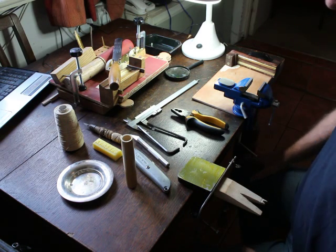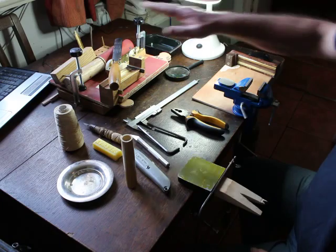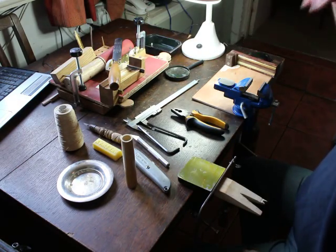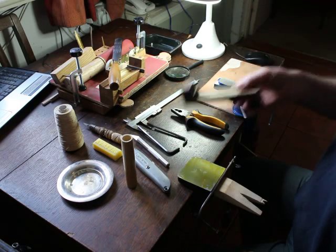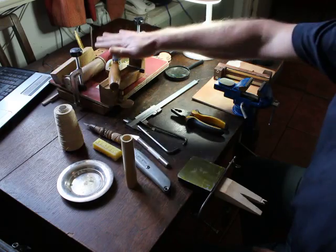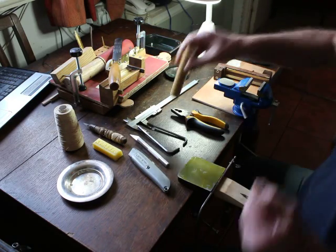I won't be using most of the tools in this kit for this demonstration. I'll be using my own sanding block and my own gouge, for instance. I want to preserve this kit because it will be going out to a customer.